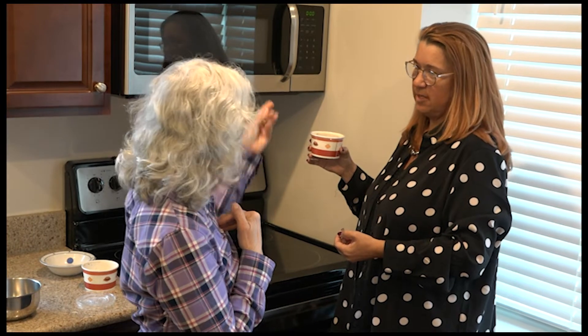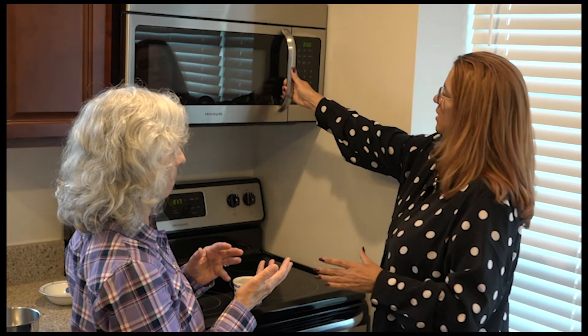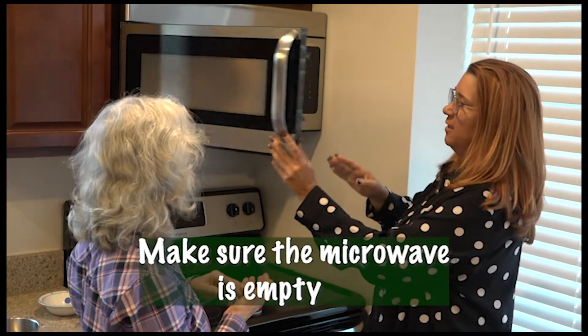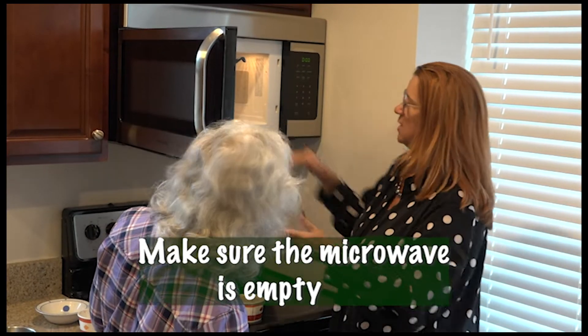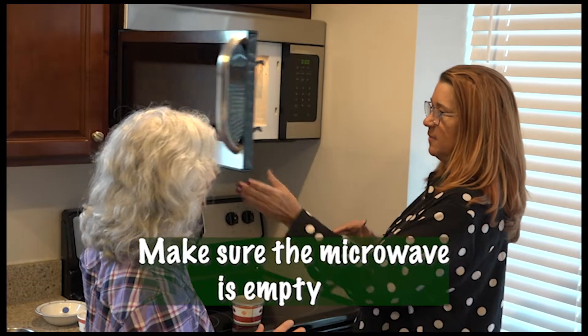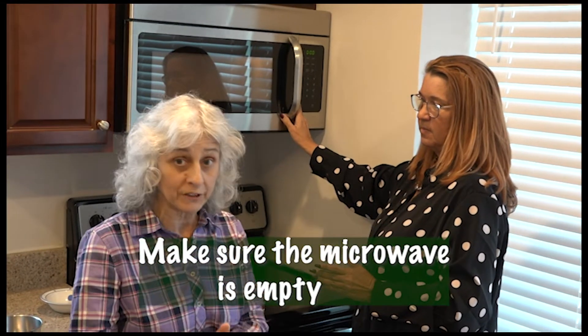So first, I would open up the microwave and make sure there's nothing inside it. Just pull the handle and open it. And there's nothing here — perfect, it's nice and clean. You don't want to have something that you may have stored in there.